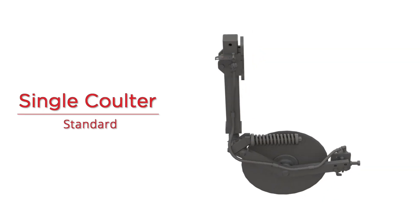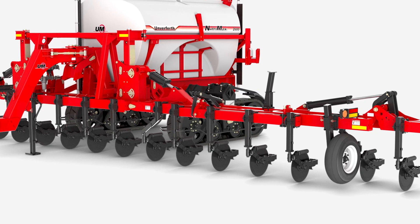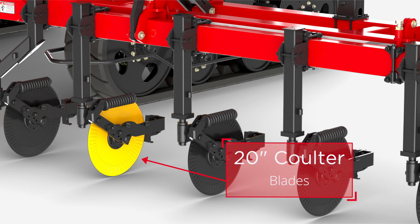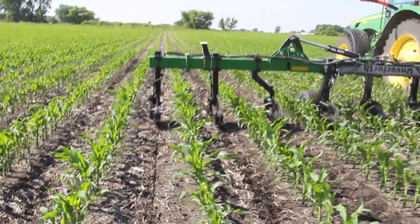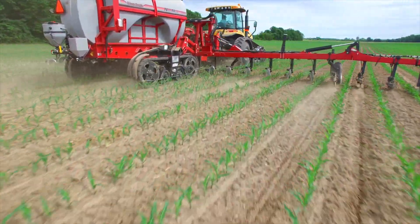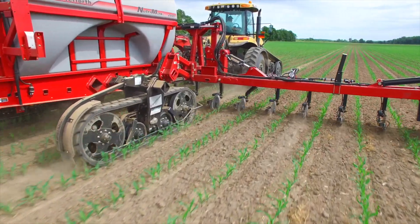The Unverfurth single coulter system has been standard on the NutriMax since its introduction. This application method uses a 20 inch coulter blade mounted on a heavy duty six bolt hub with 1500 pounds of down pressure to ensure the blade stays in the soil. This coulter design is the heaviest in the industry. The single coulter system injects fertilizer into the soil at the center of the row with an injection nozzle or knife.